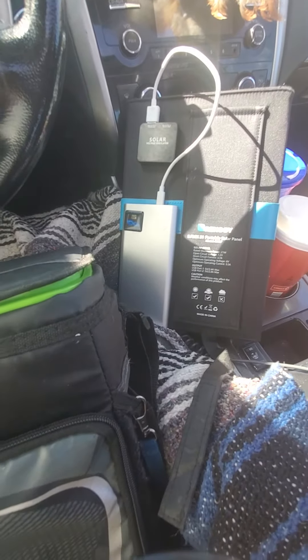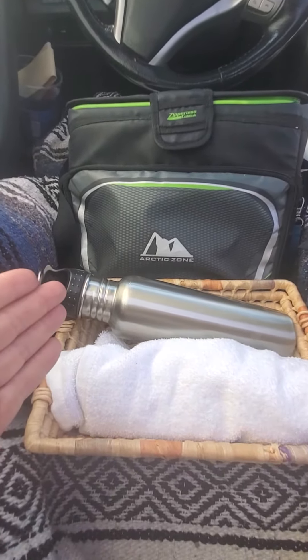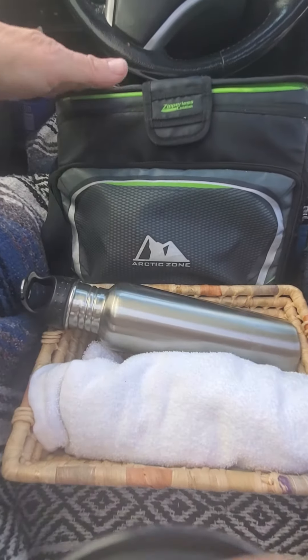Here's your basic solar panel — I'll show that more in detail. But here's your basic kit. You need a small cooler.